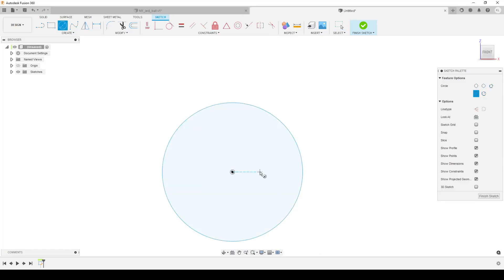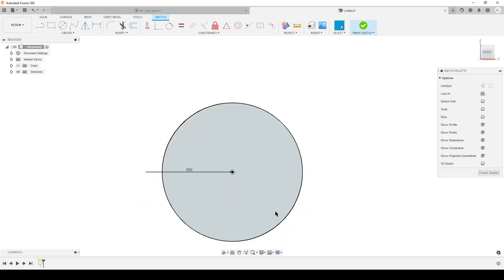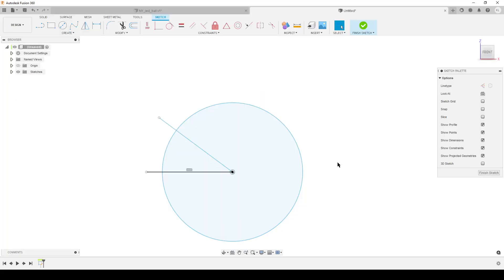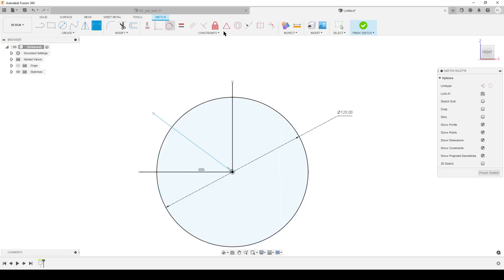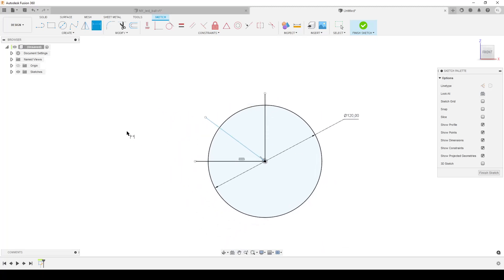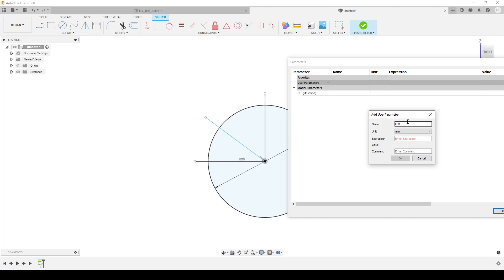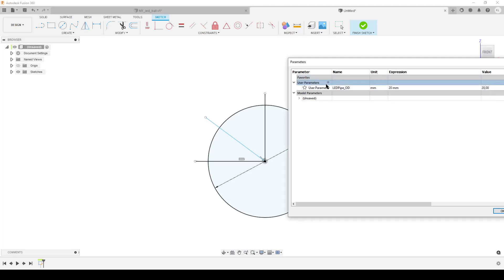We're creating a sketch from the front, starting with a big circle. I'll add two lines — these will be used for creating the small support structures. I'll also make a line straight upward to use as a help line. Let's start adding dimensions. This is outside the sphere, let's do 100 millimeters. We're going to use parameters — let's set the LED pipe outer diameter to 20 millimeters because they're 20mm pipes. I also like to use a wall thickness parameter.